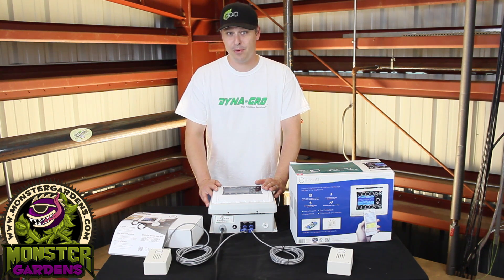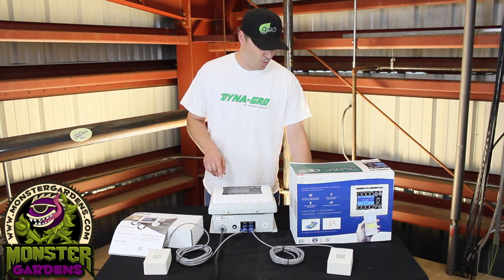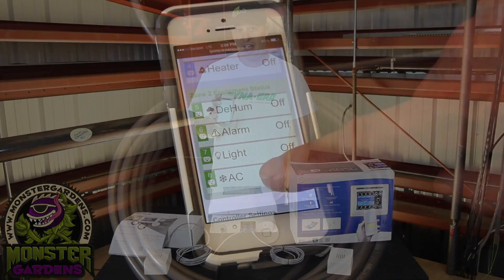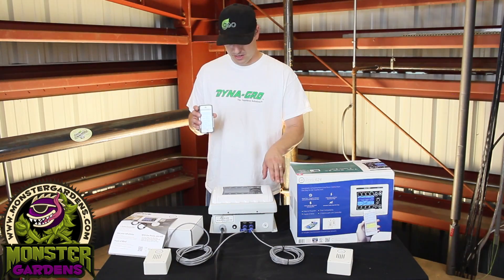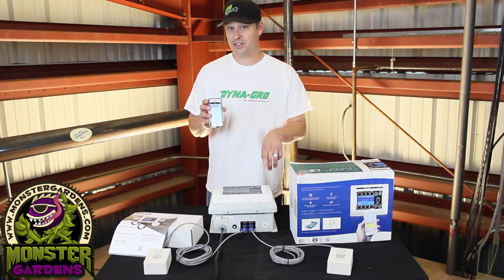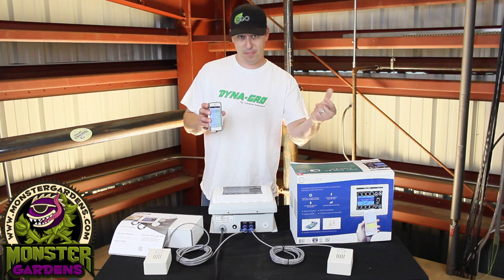One of the coolest parts about this: let's say your room gets hotter than your set point — say you have it set at 78 or 79 degrees — this will actually send a warning to your iPhone to let you know it's hot in there, and you have the ability to force a shutdown so that everything can have a chance to cool off. Before everything comes back on, it's going to hit that set point you have it set at, and it has a soft start feature built in already so it's not going to immediately just kick your lights on.